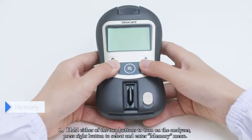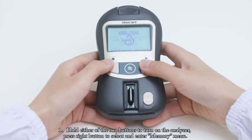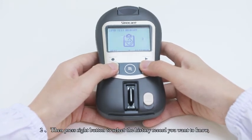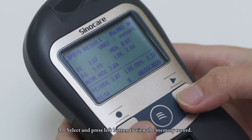Memory. Hold either of the two buttons to turn on the analyzer. Press the right button to select and enter the memory menu. Press the right button to select the history record you want to view. There are four memory types: lipid test memory, glucose test memory, lipid control memory, and glucose control memory. Select and press the left button to view the memory record.